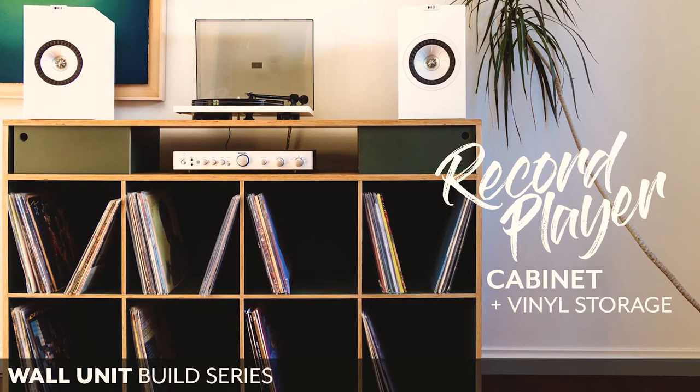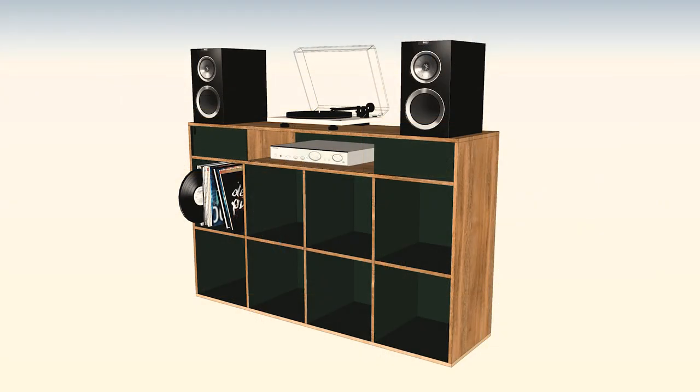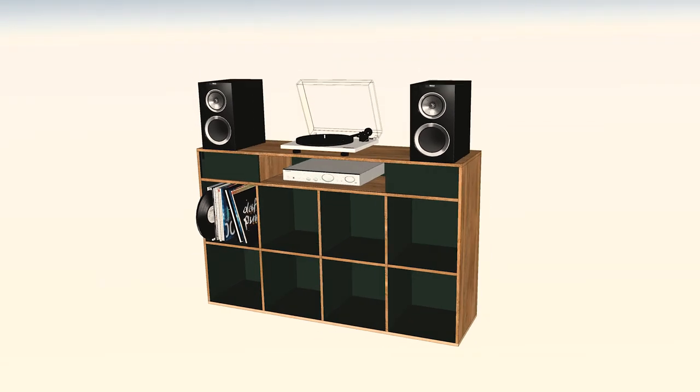Welcome to the first installment of the wall unit build series. For quite some time I've been wanting to build a wall unit for the dining room and have decided to tackle it in stages. In this episode we'll kick things off by building the record player cabinet.